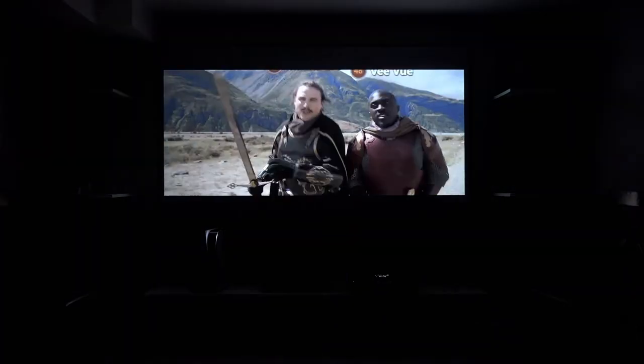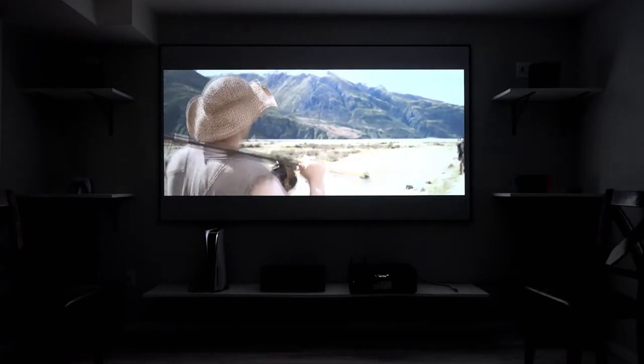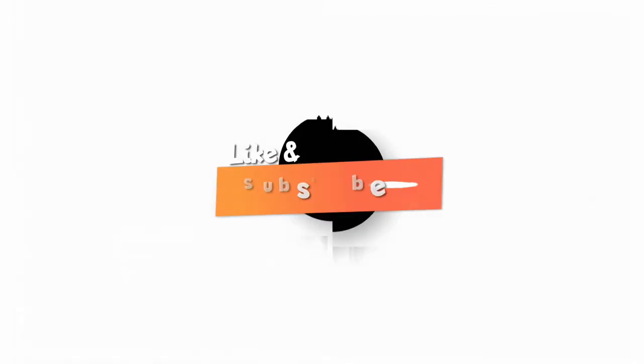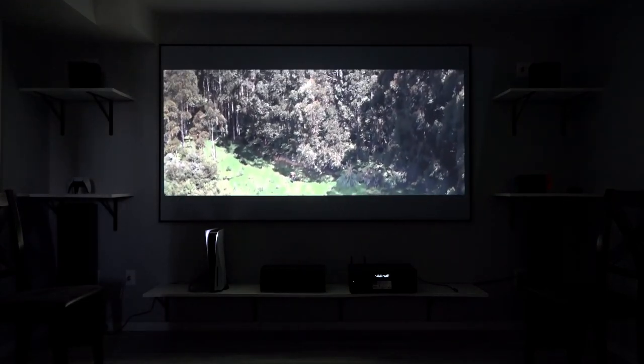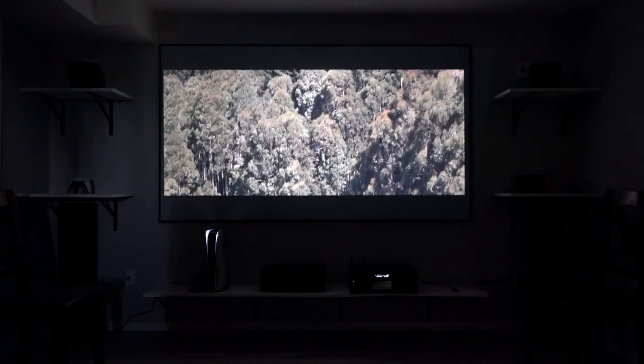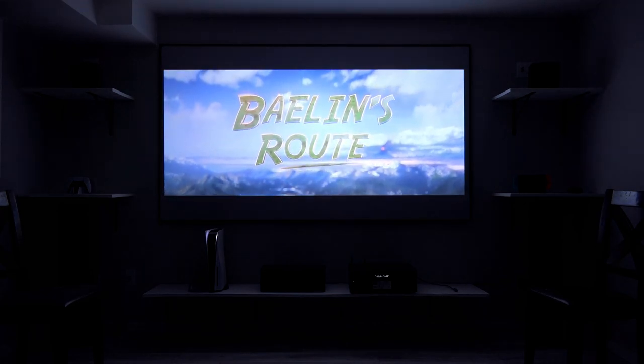I want to thank Elite Screens for providing this awesome screen. I would highly recommend this product because I can see and feel a difference compared to projecting onto a wall. Thanks for watching, guys — I hope you liked the review. Leave a comment if you have any questions. I tried not to get too technical, but honestly it's an amazing product. I love it.